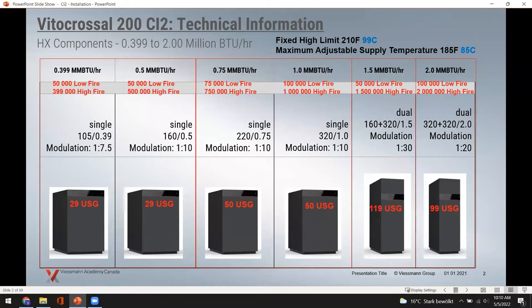The 2.0 million BTU model uses two 1,000,000 BTU burners stacked on top of each other, giving a 20 to 1 turndown with 99 gallons of water content. When you couple the amount of metal and water in these units, you have a fairly large mass as far as an appliance goes.